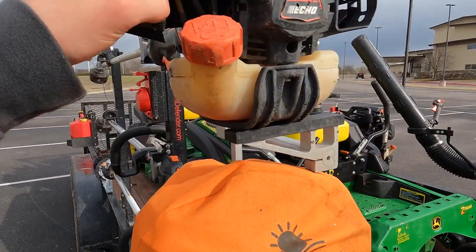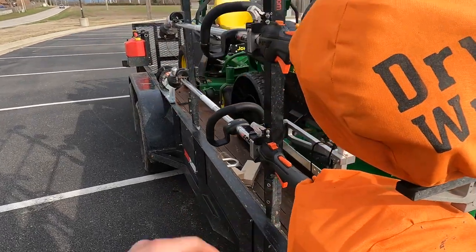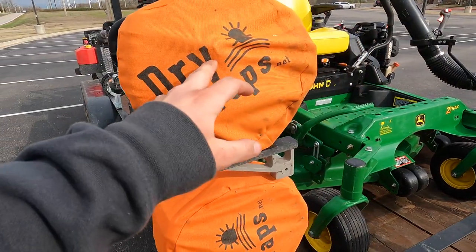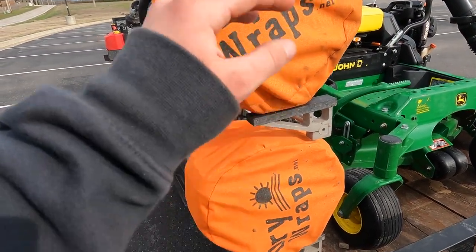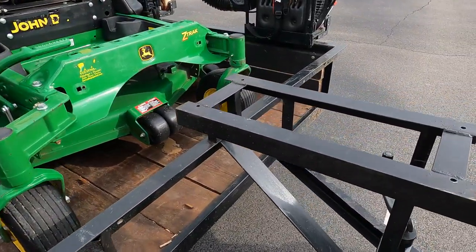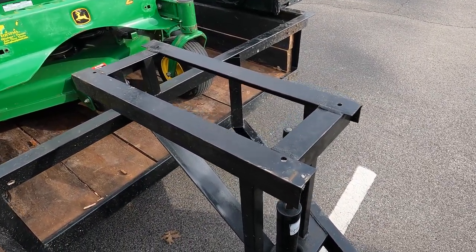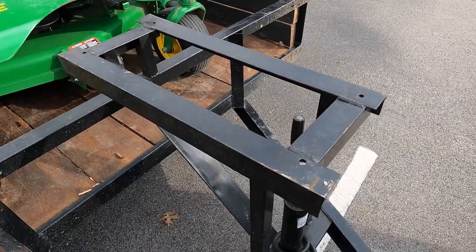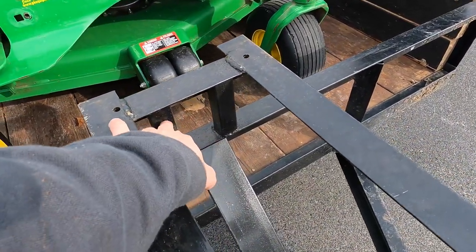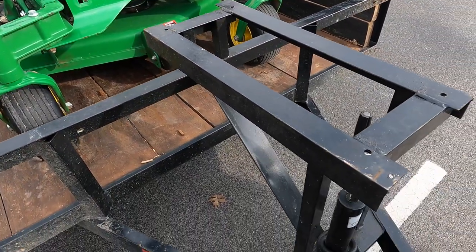We have the Echo 2620s in here with some dry wraps on them. Dry wraps are good because we're not doing much with the trimmers right now — they protect the trimmers from mud and water that'll splash up from the truck. Right here is our mount for our Billy Goat debris loader. I custom built this out of some angle iron and 16-gauge square tubing. I'd recommend replacing the square tubing with angle iron, but this is a great little rack.